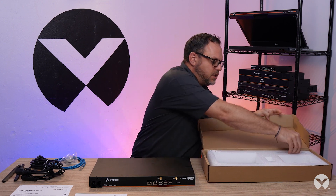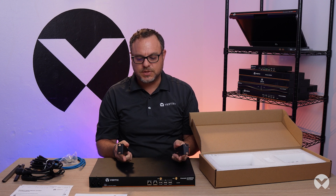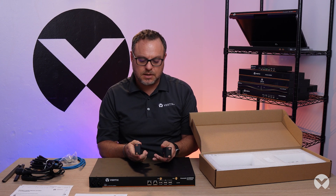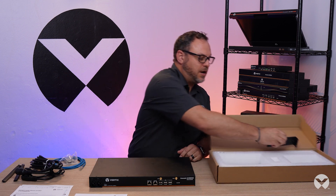One thing to note is that the ears and the hardware needed to fully rack this unit are included. So this can be used in a two-post or a full cabinet data center. We have all the hardware that you would need, but this is often forgotten as it's tucked away — those ears are included.